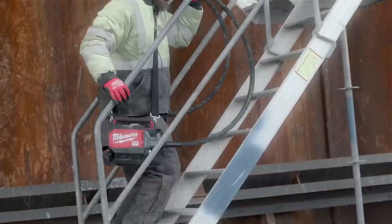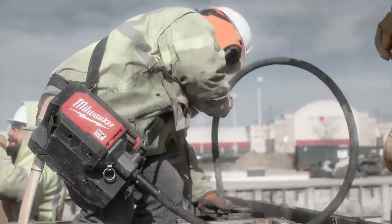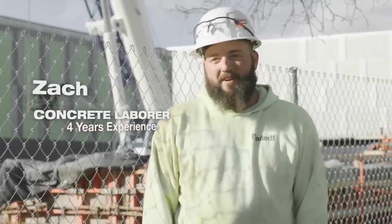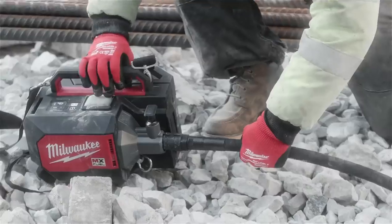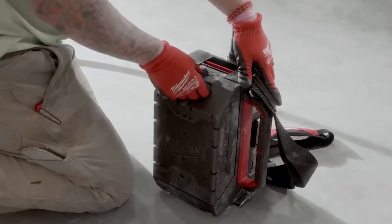Improving safety and reducing tripping hazards, it is compatible with all MixFuel Red Lithium batteries and can accept whips up to 21 feet long for extended reach. The wireless remote control and OneKey compatibility add convenience and security. Experience the power and convenience of the MixFuel Concrete Vibrator for efficient and high-quality concrete consolidation.